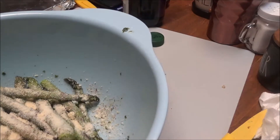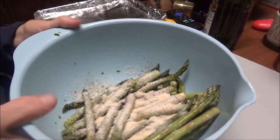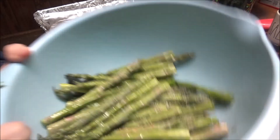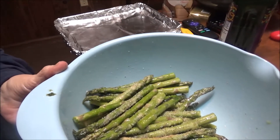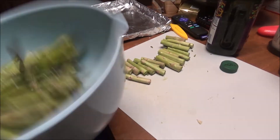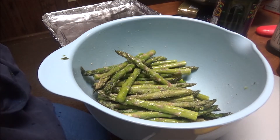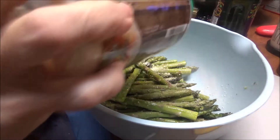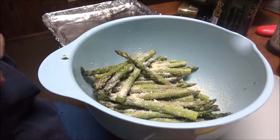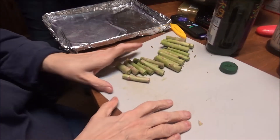I take my bowl and shake it up and down so the oil gets on the asparagus along with the spices and the Parmesan cheese, and then pour it on the little pan. Lori brought the pan in here and they all fit. I'm going to let her pour these on. More Parmesan — more is better when it comes to Parmesan. So I'm going to put some more on.